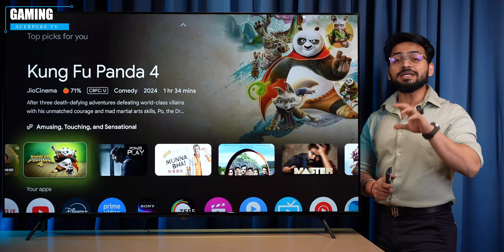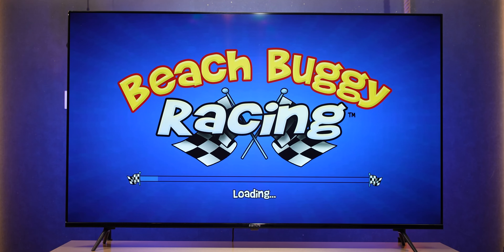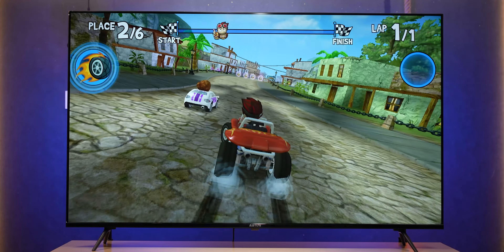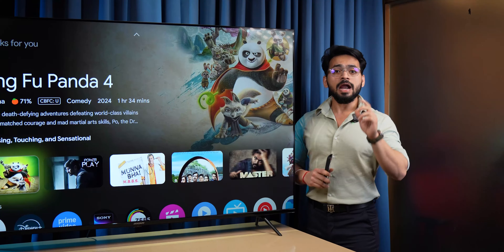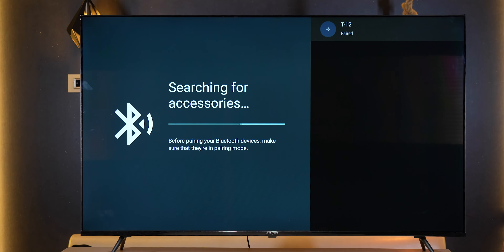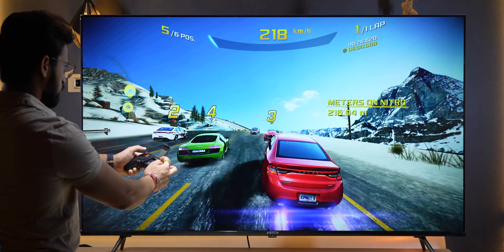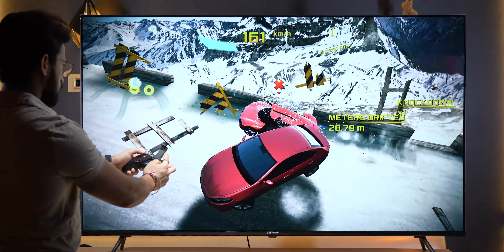For gaming, you can download all games from the Play Store. First, we played Beach Buggy Racing using the remote control — the game ran very large and smooth without any lag. For more intensive games, we played Asphalt 8 by connecting a Bluetooth gamepad, which pairs very easily. Asphalt 8 also worked amazingly without any lag.